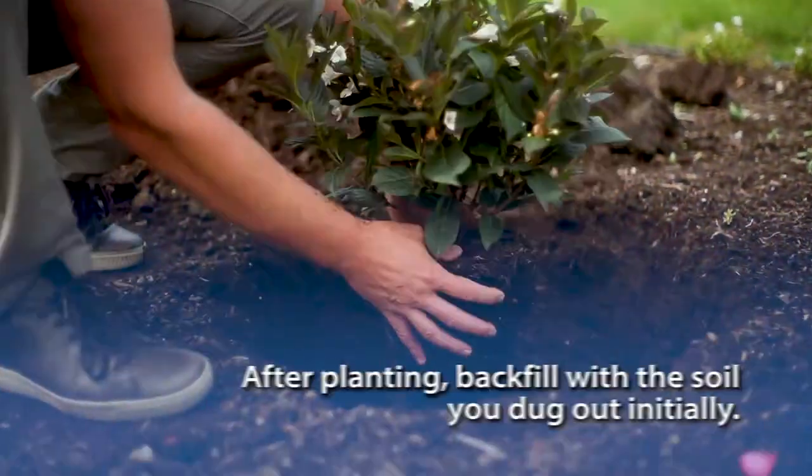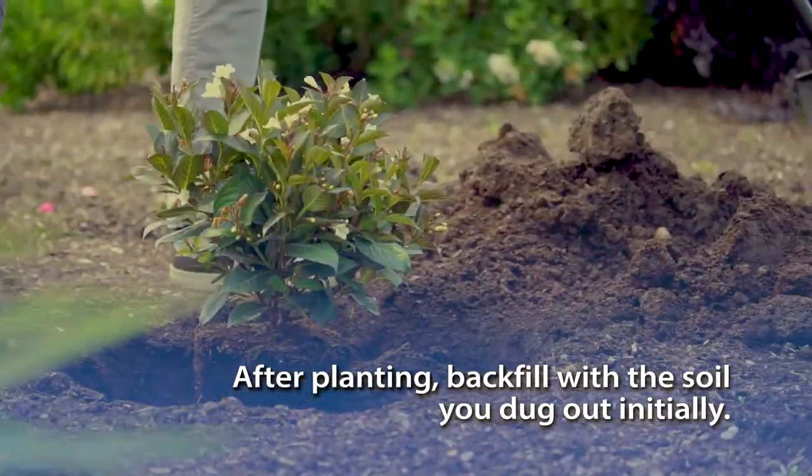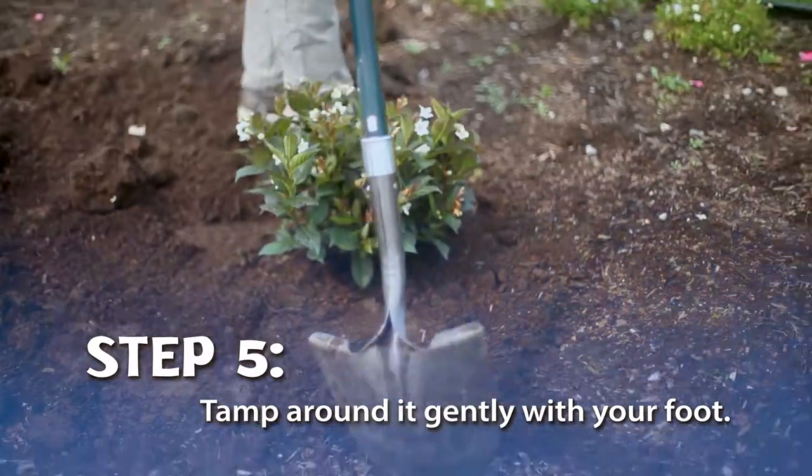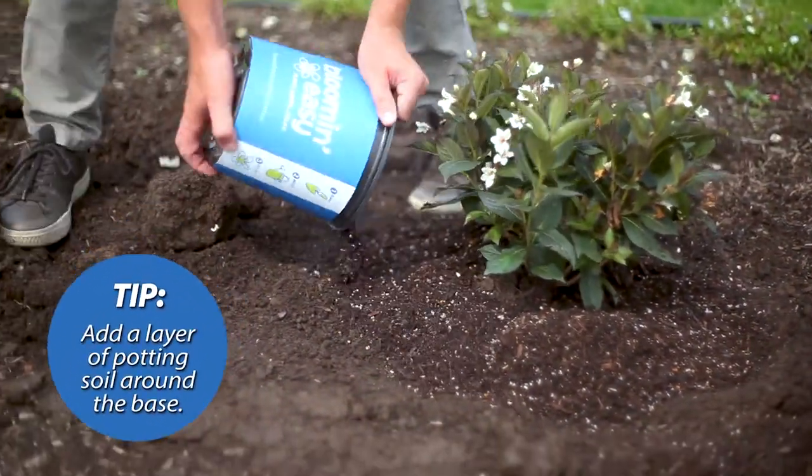After planting, backfill with the soil you dug out initially. Tamp around it gently with your foot. For best results, add a layer of potting soil around the base.